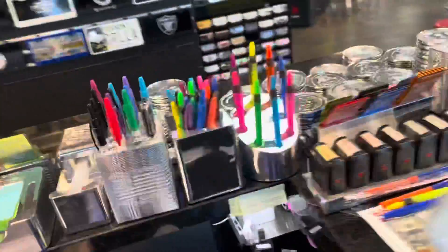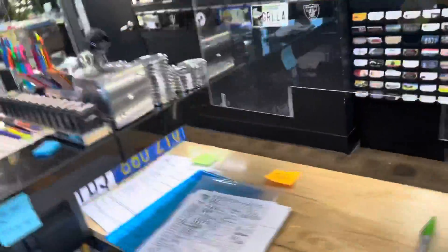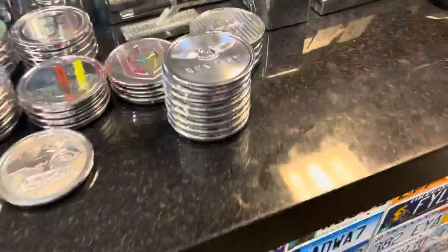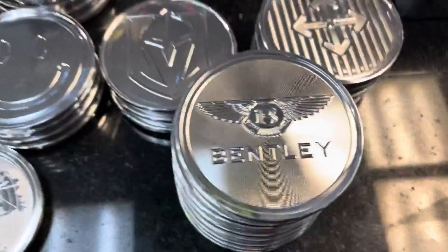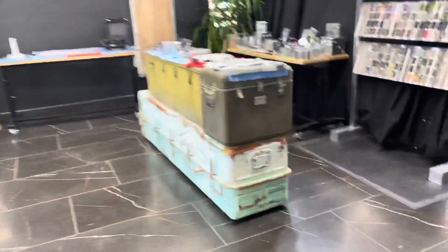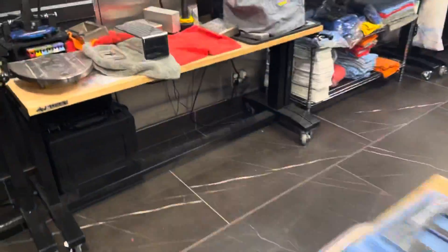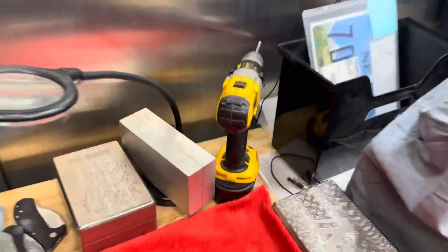Actually, since I got your attention, I'll just show you — nobody's seen this one over here. So these are some coasters, which are pretty slick. But I'll show you — I just found this. It's been locked away for years and years, but I just found our first brick we made right here.